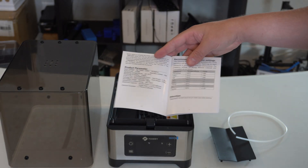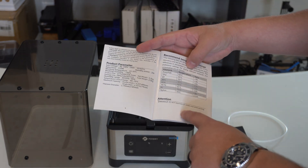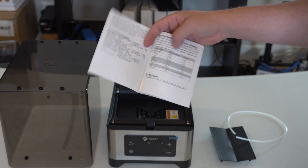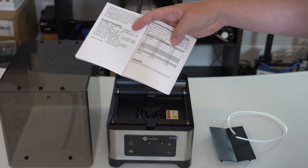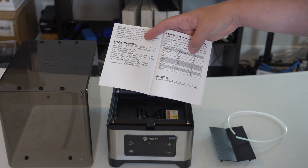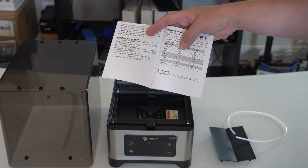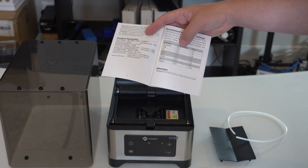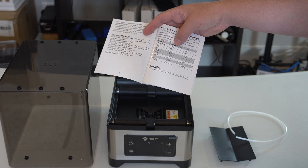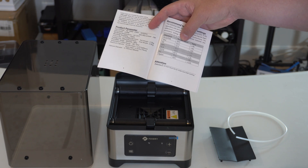The instruction manual doesn't have much to go over because it is pretty straightforward — there are only four buttons. The main thing I'd recommend keeping around are the temperature tables: based on the filament type, it tells you what temperature and for how long you want to dry it. If you're mixing multiple filament types, my plan is to go with the recommendation for the lower temperature and maybe run it a little bit longer. Heating it higher than it should be could have negative consequences.